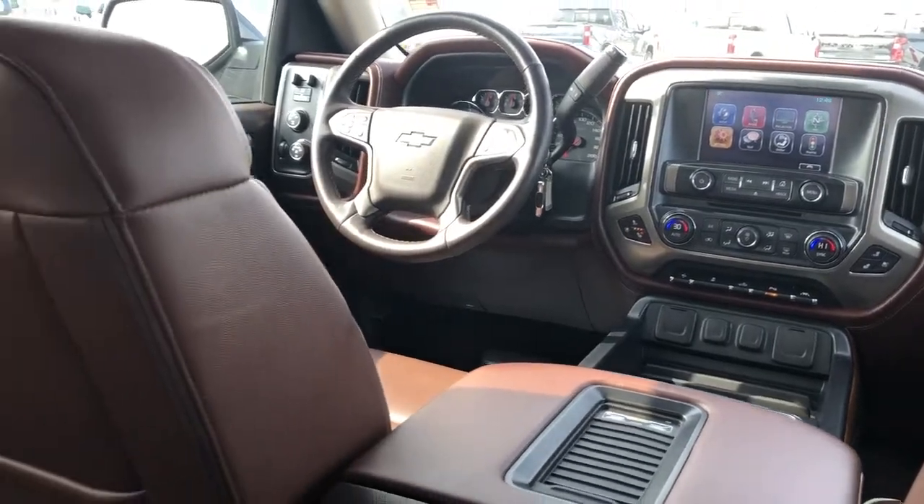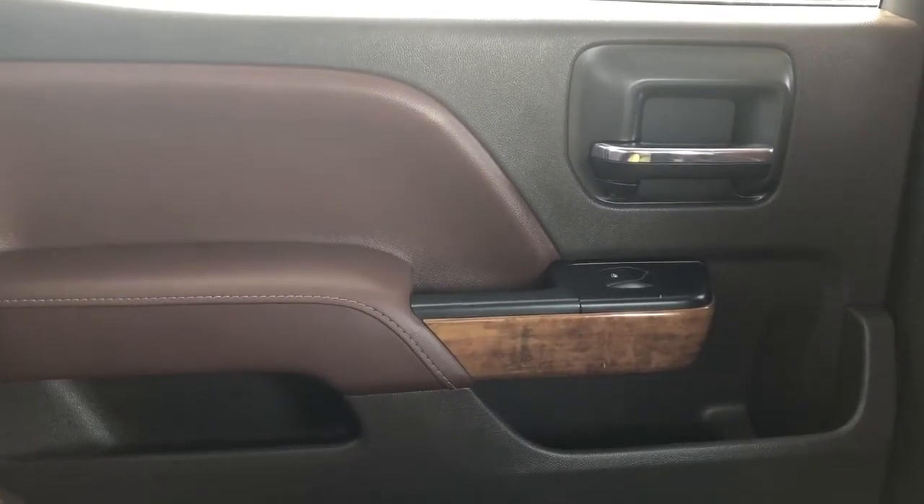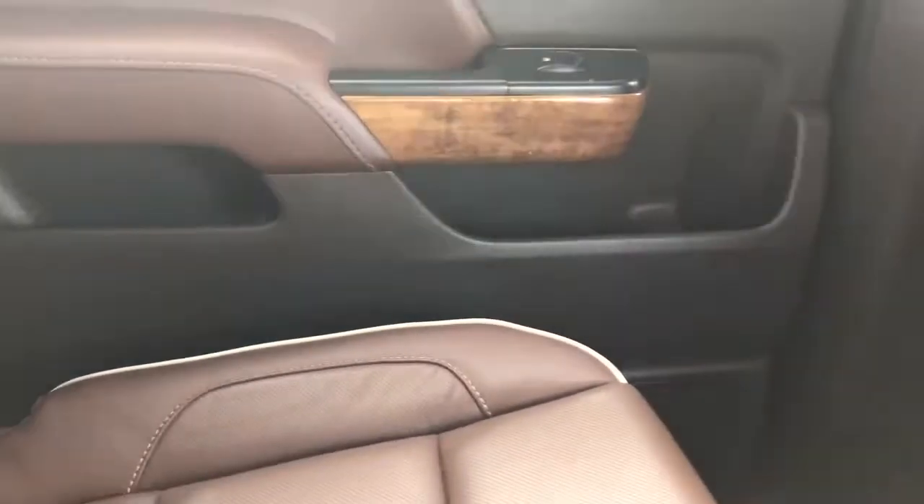Now on to the rear interior of the Silverado. We'll take a look at the rear passenger door card, which also features our black and brown two-tone, chrome door handle, wooden trim, padded armrest, close handle, automatic power window switch, storage, and speaker.